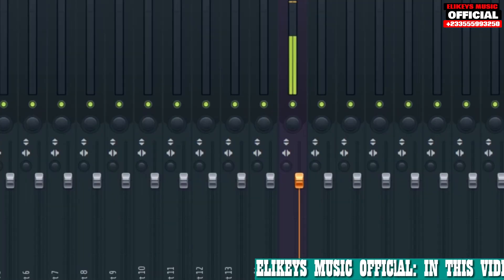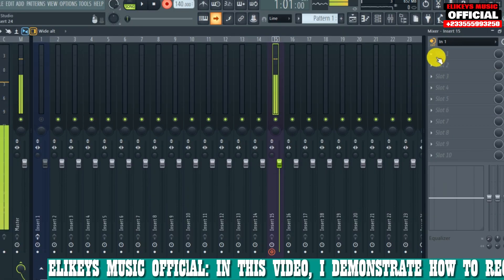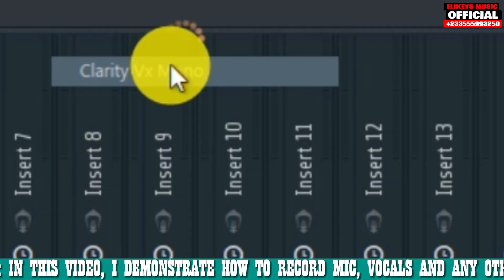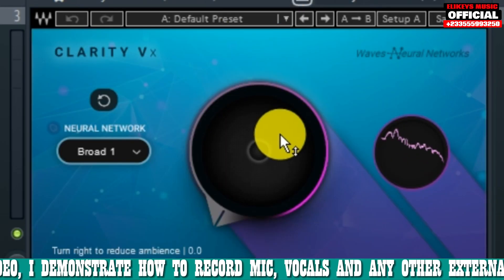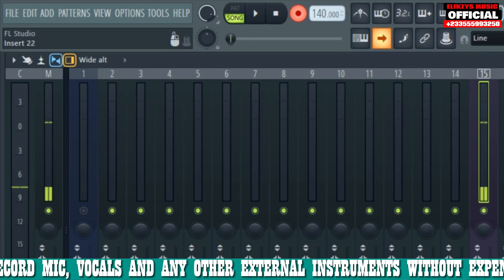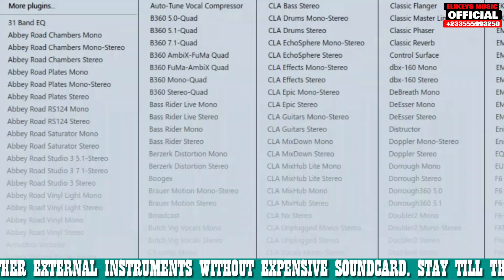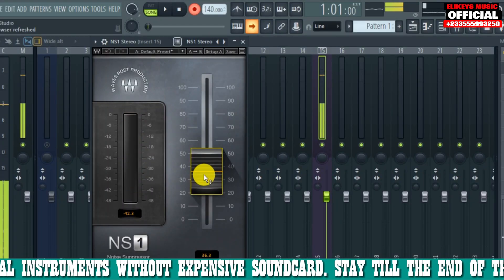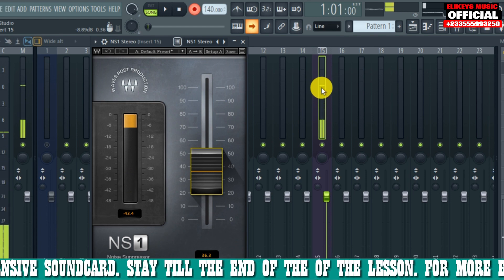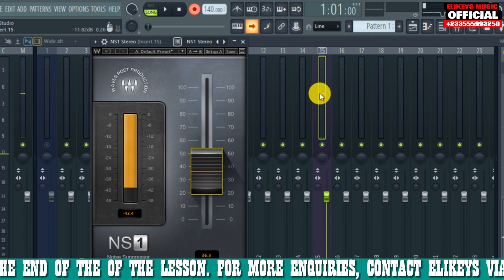ClarityVx Pro is also a good option — it does the job very well. You can also choose to use NS1, just load it up and it also does the job. We have a lot of plugins to kill background noise. These are my best plugin recommendations to treat your background noise.